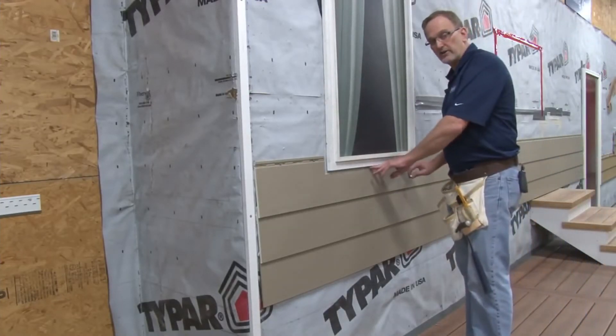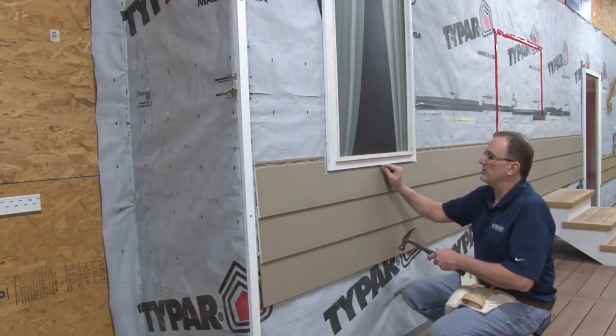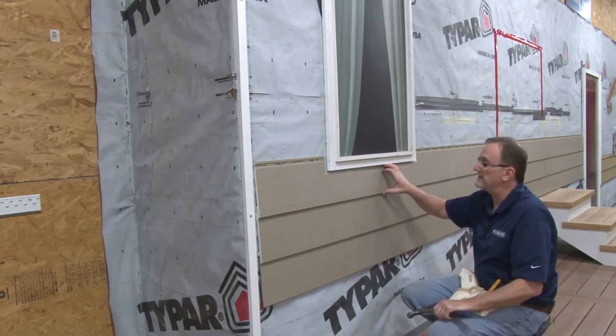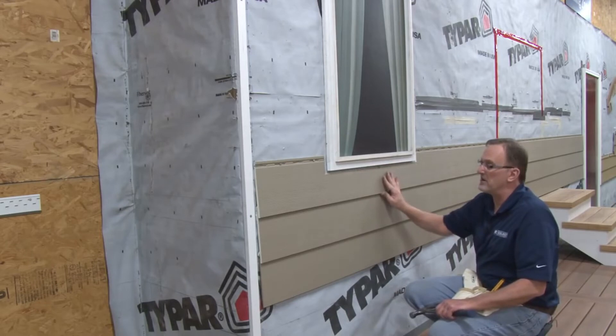Now to secure this cut area underneath the window, since we've cut the nail hem off, just lay the nail across the top of your cut and nail it without nailing it back tight. That will still allow for the movement of the panel, but will keep the panel flat under the window and keep it from coming unlocked.